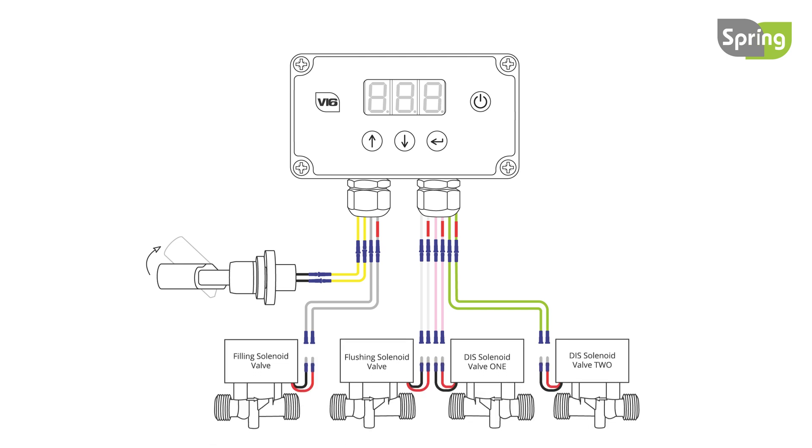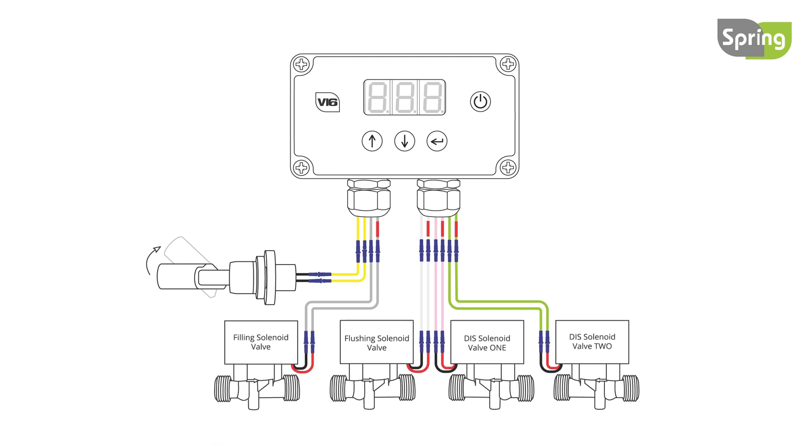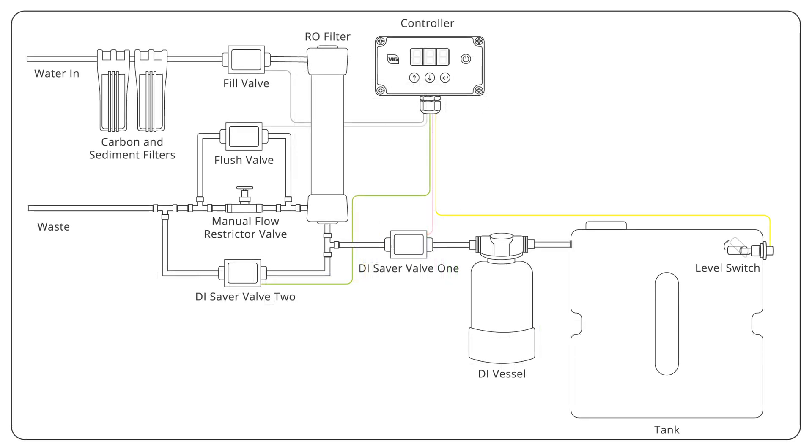Next, attach the solenoid valves as shown. Solenoid valves supplied by Spring can be connected either way round. For all other solenoid valves, be sure to connect the wire with a red band to the positive side of the solenoid valve. Follow this system diagram when fitting the solenoid valves.